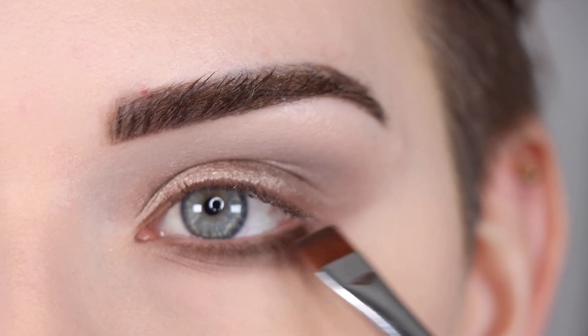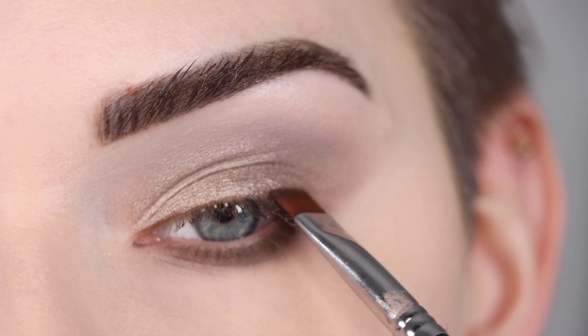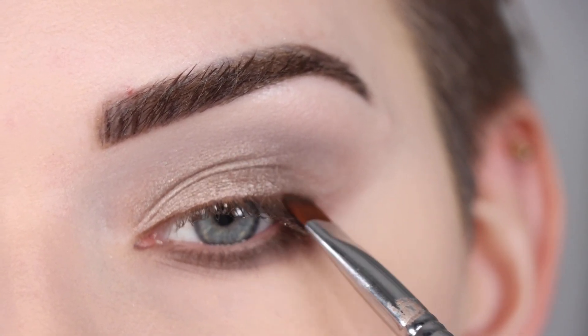I like to wiggle this brush right where my lower lashes are, and then I'm going to take a little bit of that same shade on the outer part of my top lash line.